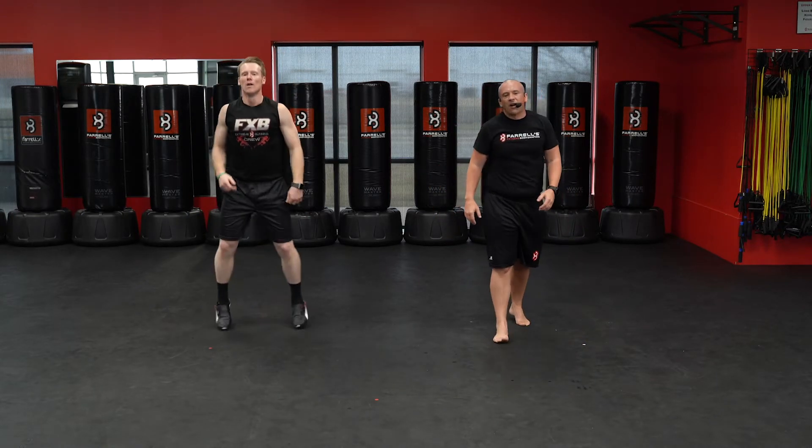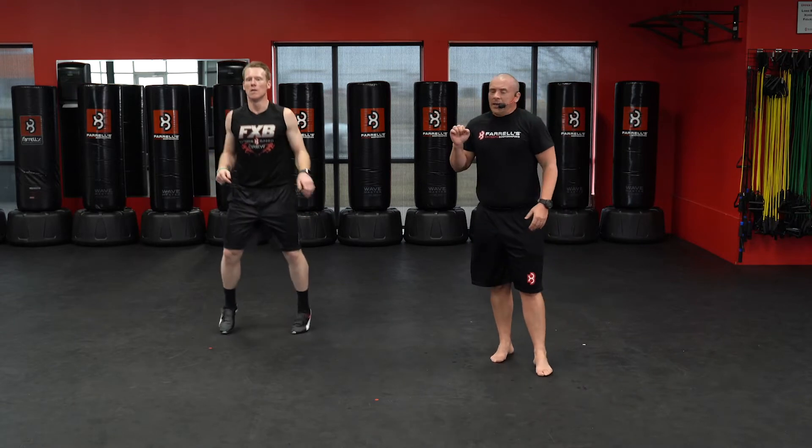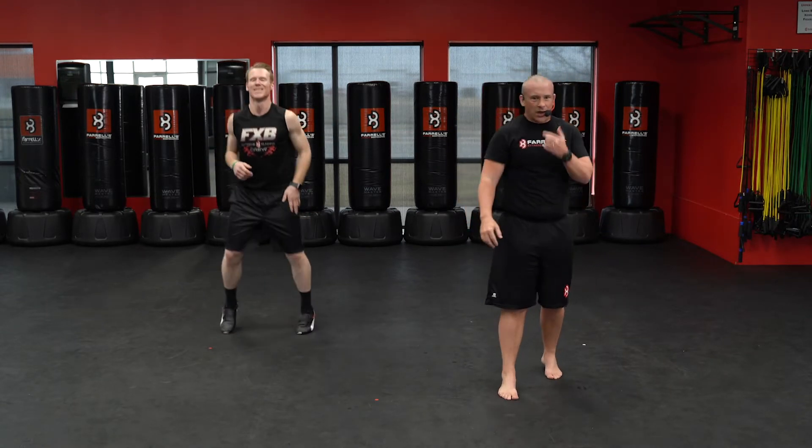Woo! Hope we got that heart rate up by now. Here we go — 20 seconds. Bring that heart rate down. Next up, we're going 50 mountain climbers.